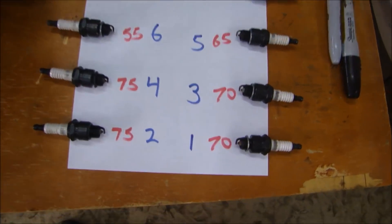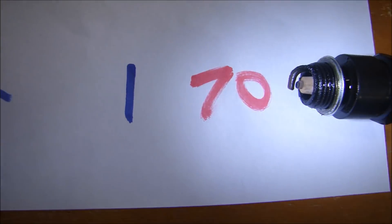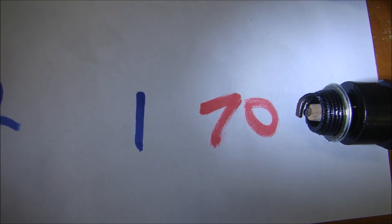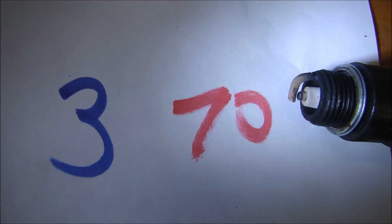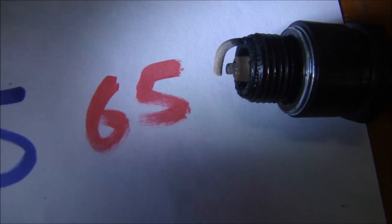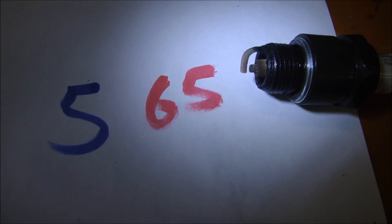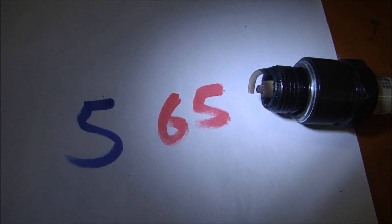Now I'll go do the other side the same way. Here are the pressures, and we'll look at the plugs and see what they can tell us. Cylinder one had pressure of 70 PSI, and that plug looks like it might be running okay — maybe just a little bit on the lean side; you can see the plug is a little rusty. Cylinder five is at 65 PSI, and we can see the plug is a little dirty, so that cylinder is running a little rich or burning oil.